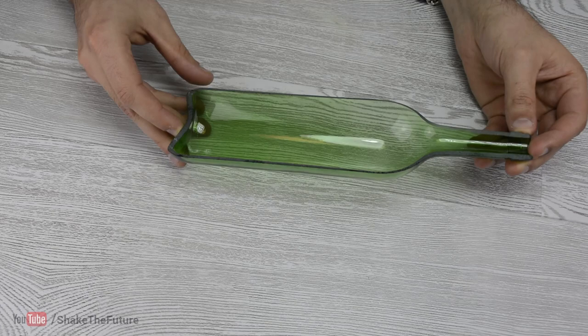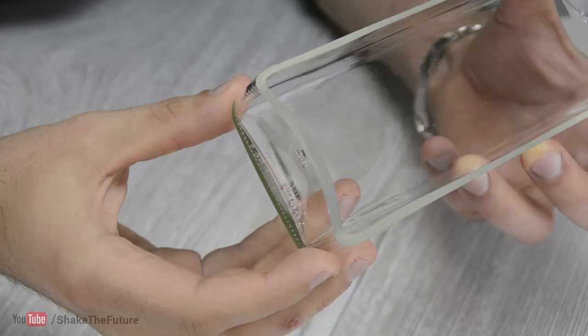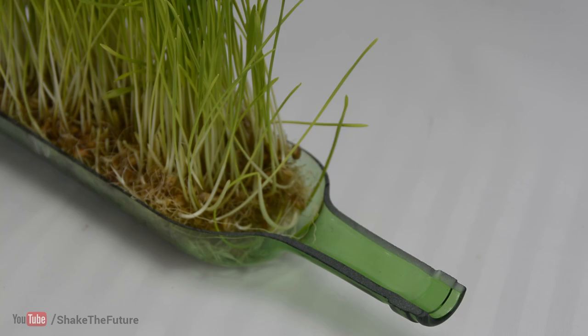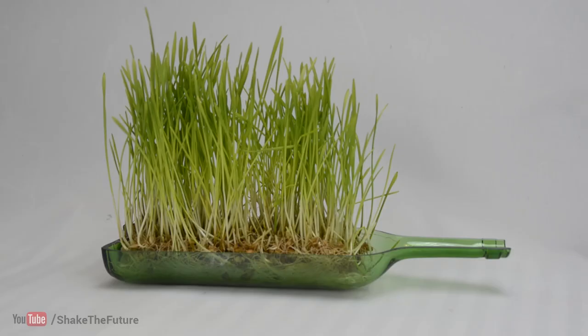There are many things you can do with a bottle cut in half. In this bottle I planted wheatgrass, and this one I used as a dish.